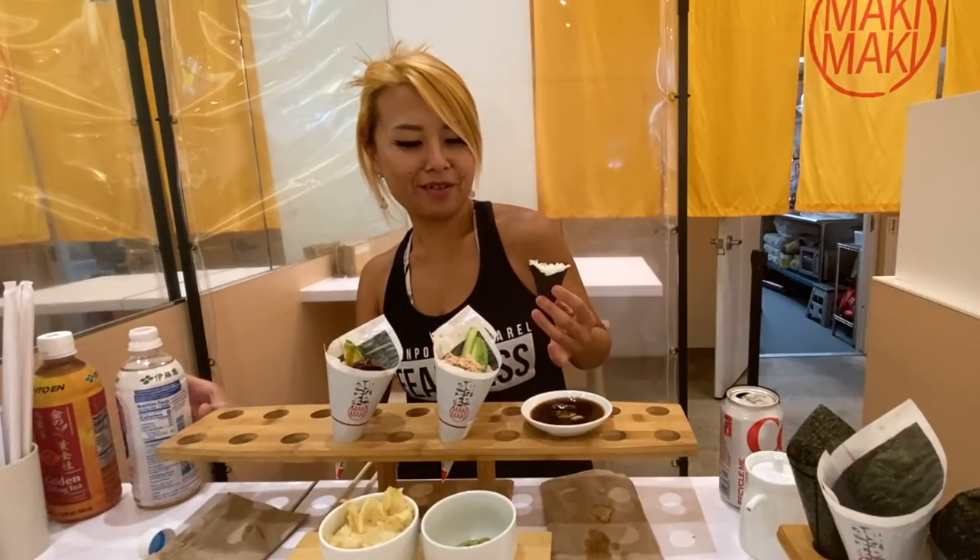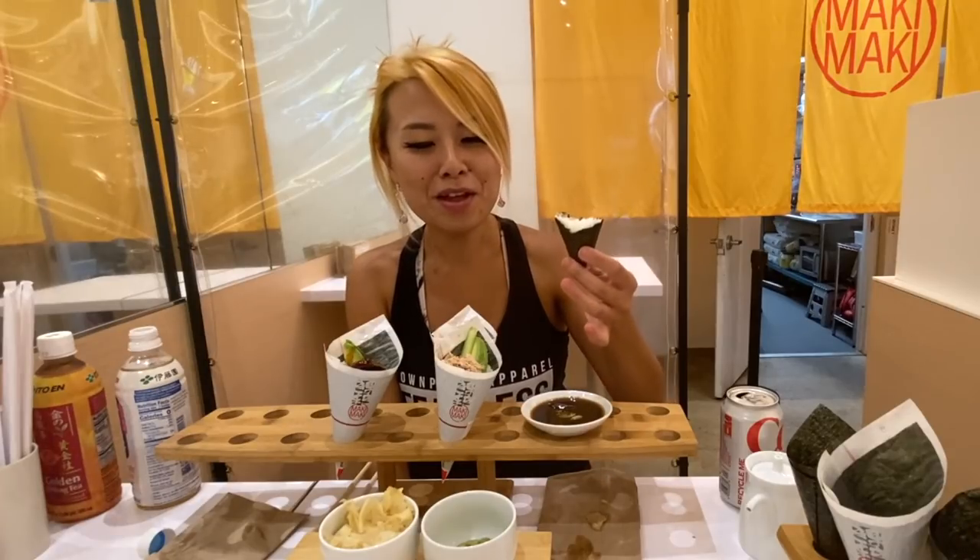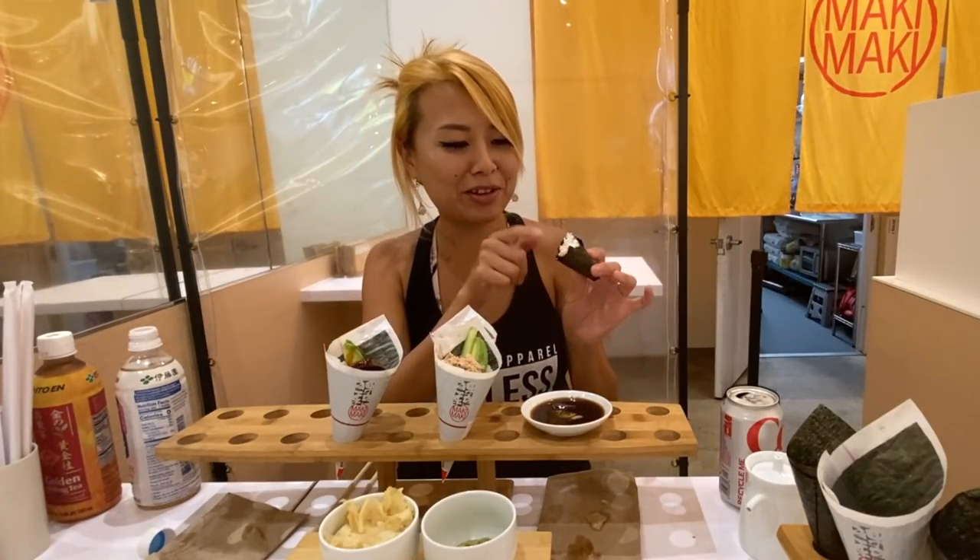Oh man, how many hand rolls do you guys usually eat when you go to a sushi restaurant? You need this many — it doesn't look like that much, but having this much rice in each one it's definitely getting really filling.